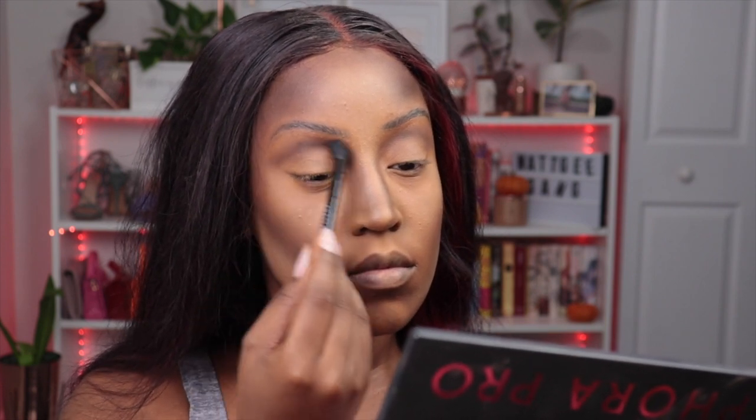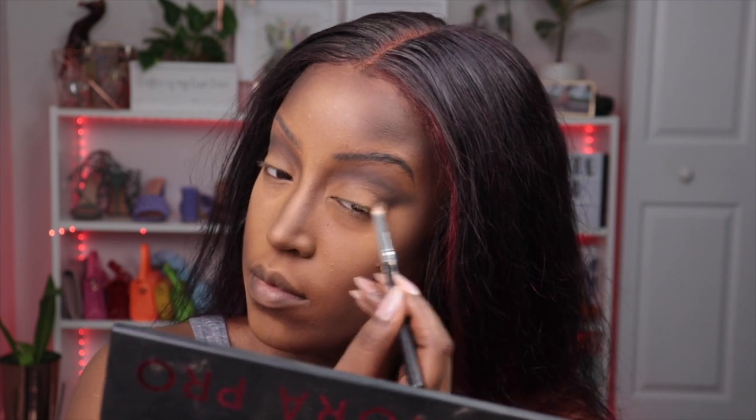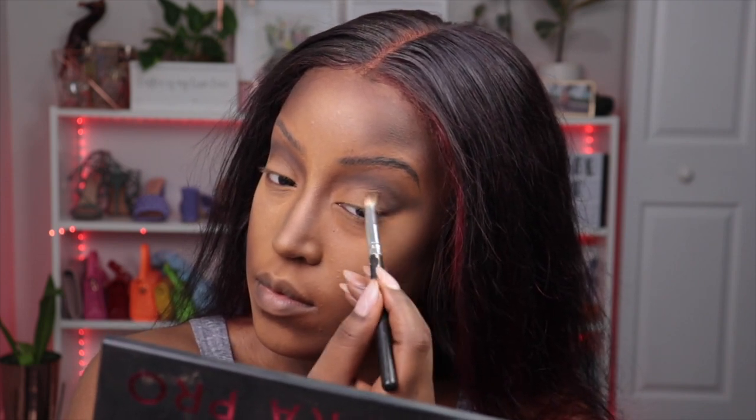Now I'm deepening the crease of my eyeshadow even more by using the deepest contour shade in this palette with a black eyeshadow, mixing and blending back and forth. Because yes, she's dead but she still has taste. That's the best thing about Morticia — she's this crazy lady who loves all these spooky things but her makeup was always flawless, always snatched. So we don't lose that just because we're working with darker shades. Still blend.